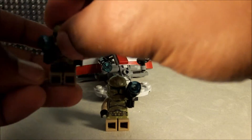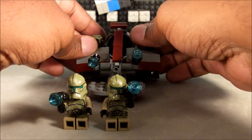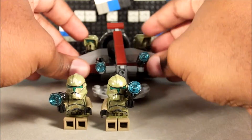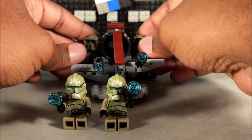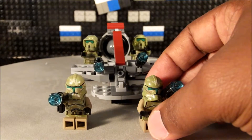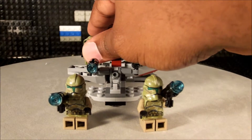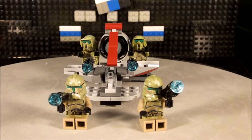The blasters do come out of their hands, but it's kind of a mission. I'm going to sit them down here because they're not cooperating — I've done this take more than once. The two in the back are already sitting, but I'll put them up so you can see them.